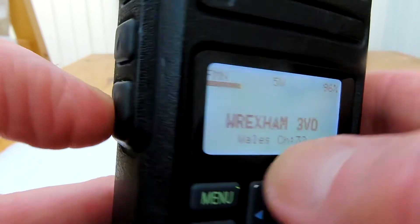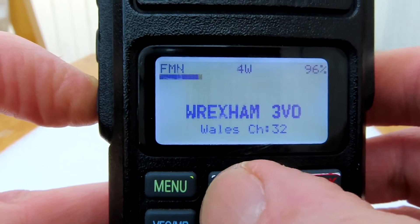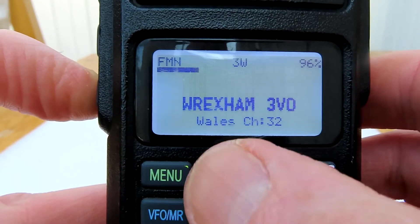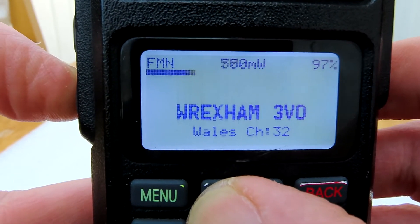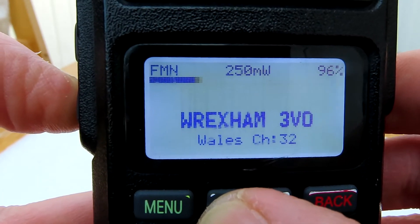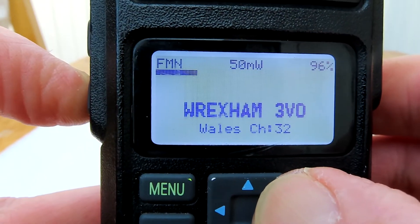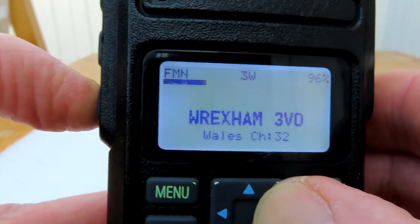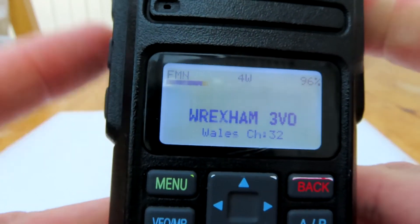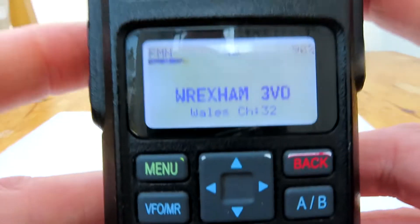Another neat feature with the Open firmware: press and hold the lower of the two side buttons, then use the left key on the keypad to dial the power down to the various settings within the firmware — 250 milliwatts, 50 milliwatts. Pressing the right-hand key brings the power back up. Those are the functions I use the most and find the most useful.